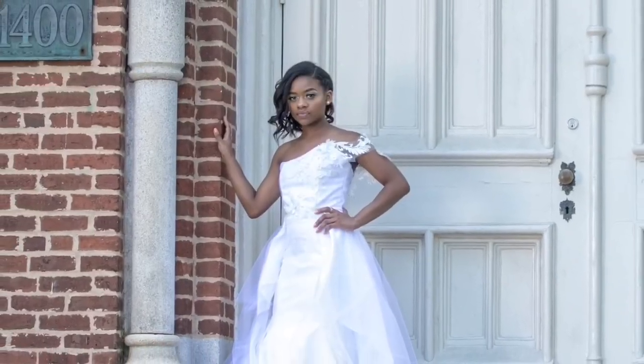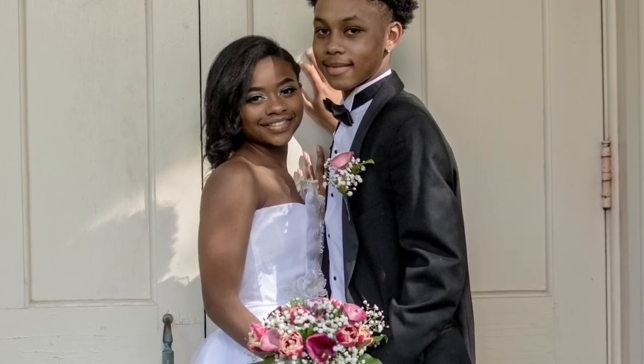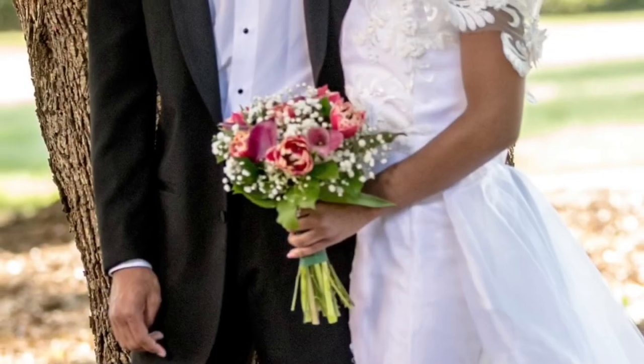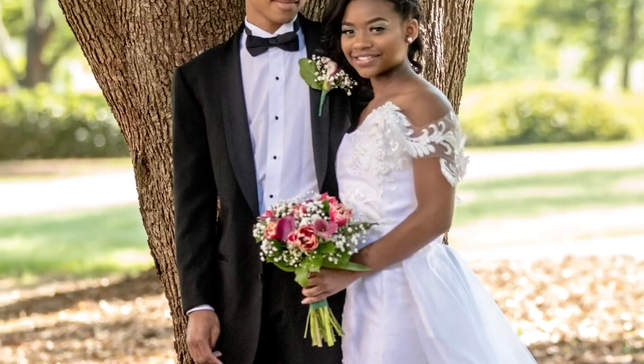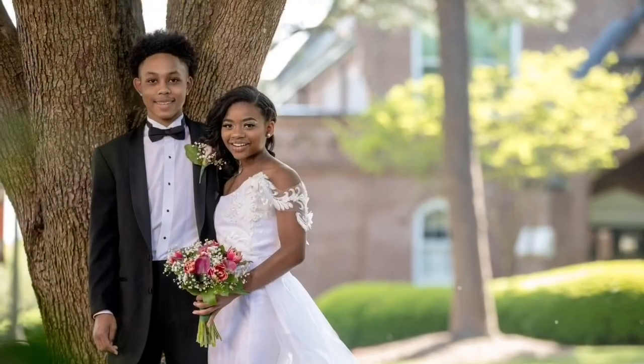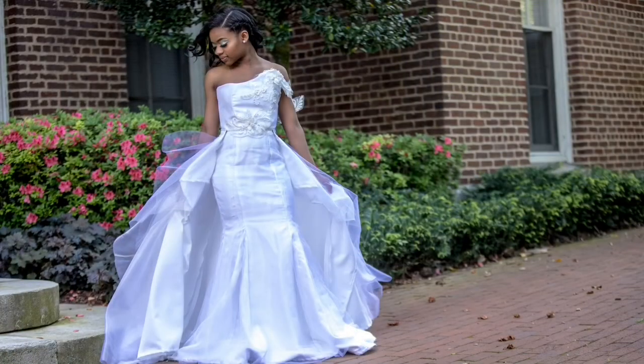That's what I did for the detachable part. I'll include some videos in the description below that I used to make this dress. Let me know what you think in the comments, give this video a thumbs up if you liked it, and subscribe if you haven't already. Thanks for watching, bye!